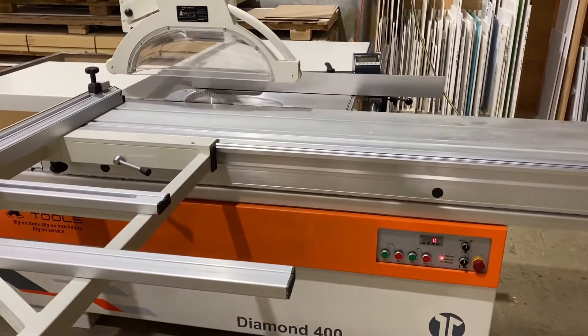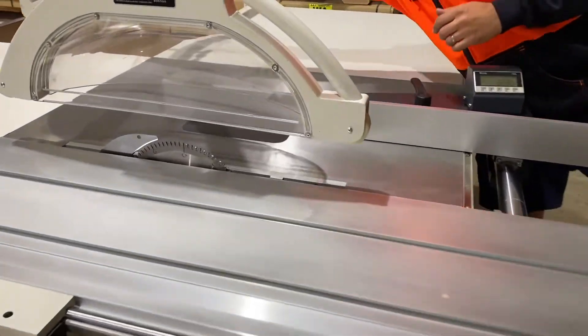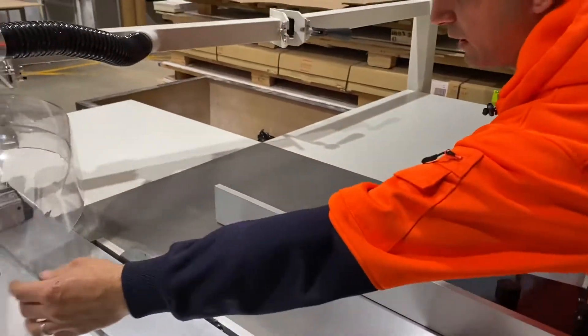Nice, solid, heavy-duty sliding table. Heavy-duty machine. You can also get your guard out of the way if you need to.